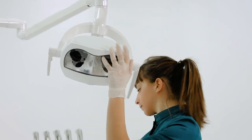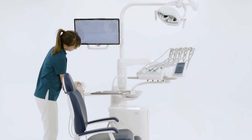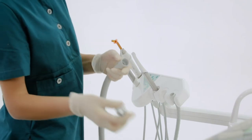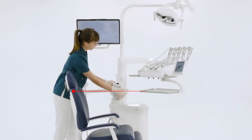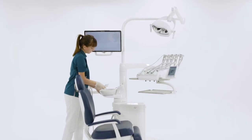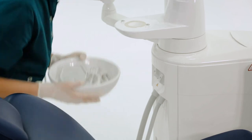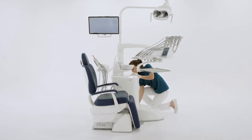Finally, the assistant removes all removable and autoclavable parts of the dental unit to take them to the sterilization area. The last thing to do is switch off the dental unit.